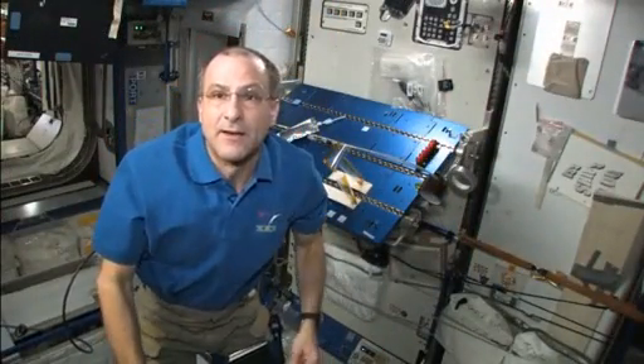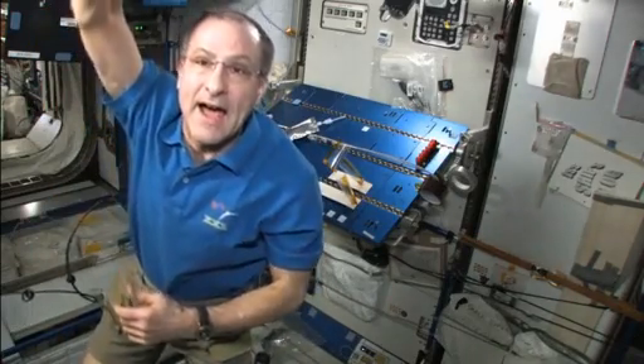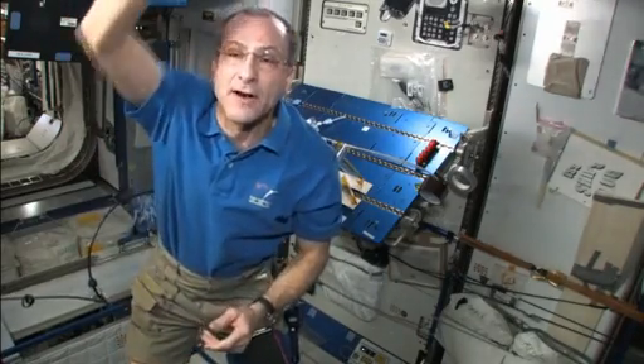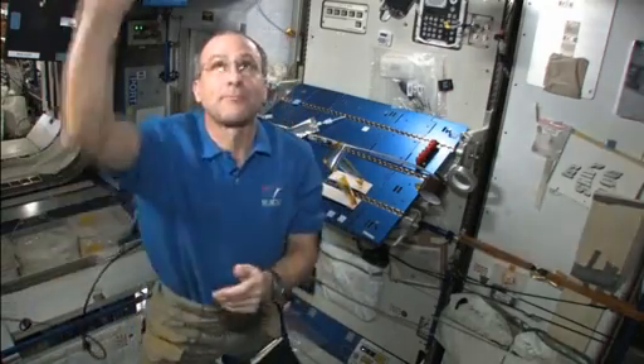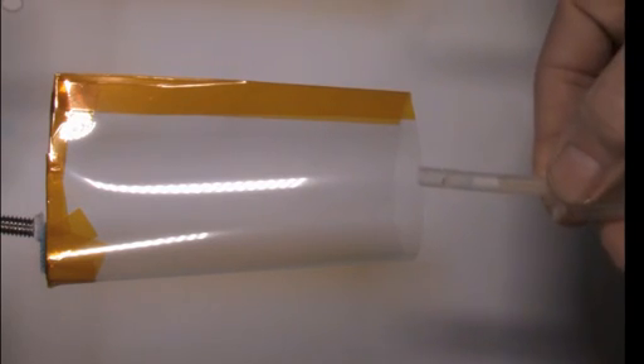I'm Don Pettit. I'm on the International Space Station. We're going to look at how crew in orbit can drink beverages out of an open container, not unlike what we do on Earth. Here's a zero-g cup, and I'm putting some tea in it.